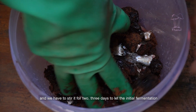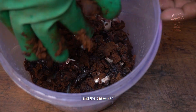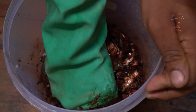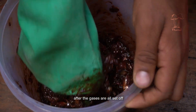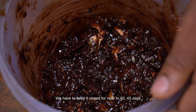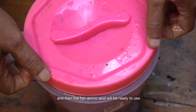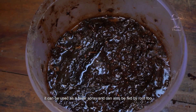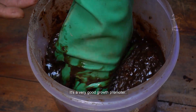We have to stir it for 2–3 days to let the initial fermentation and the gases out. After the gases are all released, keep it closed for around 40–45 days and then the fish amino acid will be ready to use. It can be used as a foliar spray and can also be fed by root. It's a very good growth promoter.